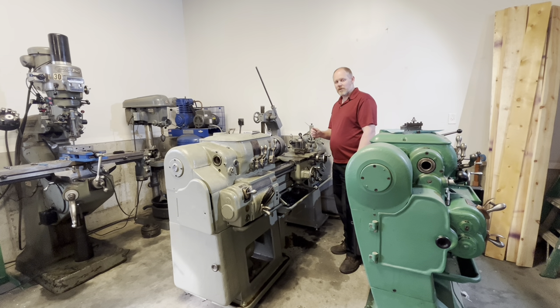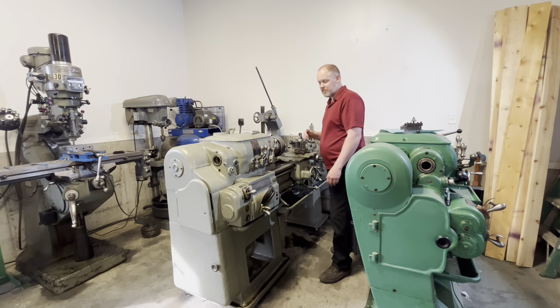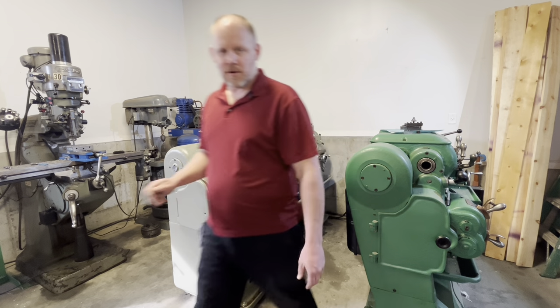I'm not an expert when it comes to what lubrication to use for this machine, because a lot of what they recommended back then you probably can't get that exact stuff anymore. I'm going to share what I use because I haven't had any problems, but just keep in mind there may be better fluids than what I'm using — this is just what's working for me.